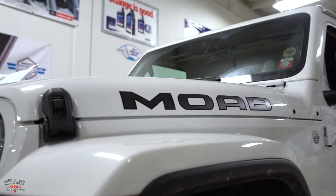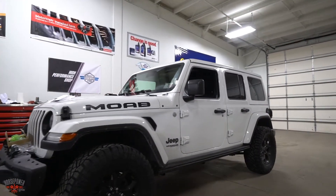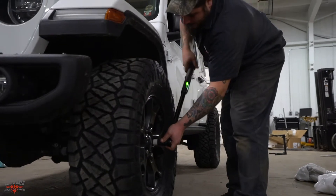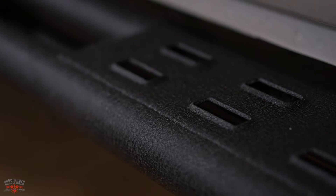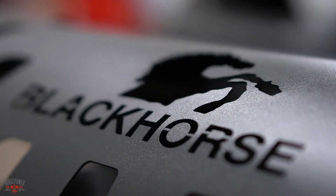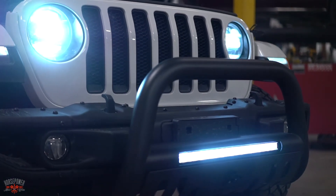This is the 2019 Jeep Moab Edition. On this particular vehicle, we installed 2-inch wheel spacers, 33-inch mud tires, custom side steps, custom front bumper, fully equipped with the LED light bar wired into the factory auxiliary ports inside of the vehicle.